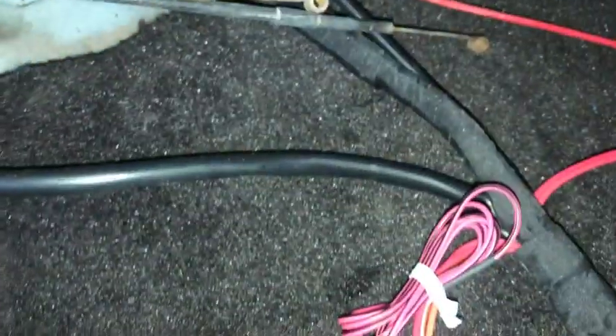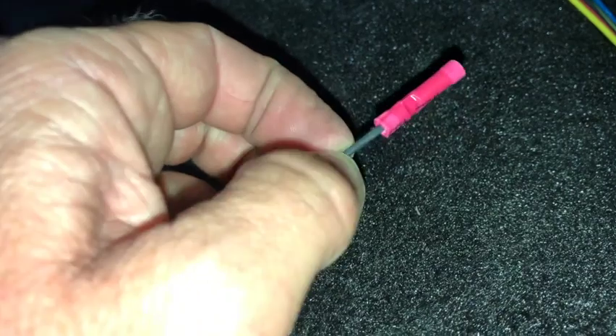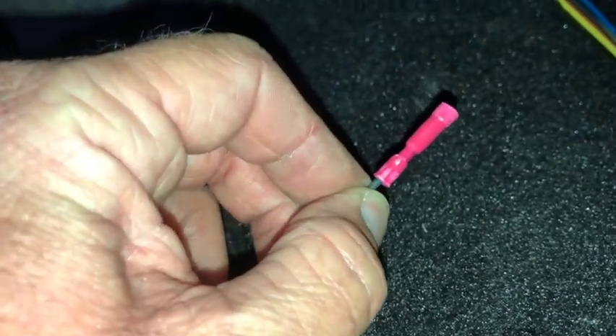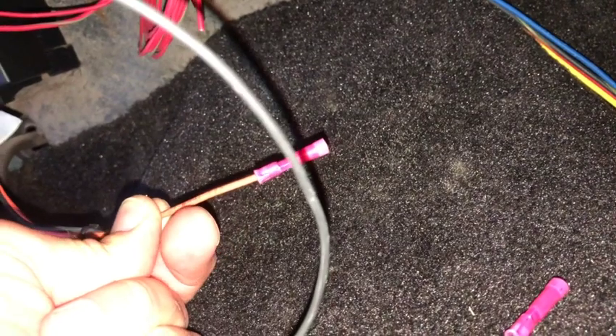You plug it in there and you could use it as a kill switch. I'm just going to run this to ground — I'll probably take this end off, put a little eye on it, and run it to ground somewhere. Then that pink and black wire is going to go right to this orange one.